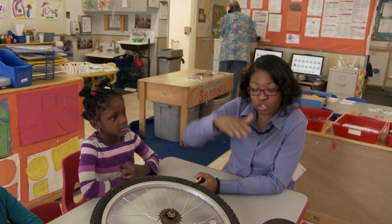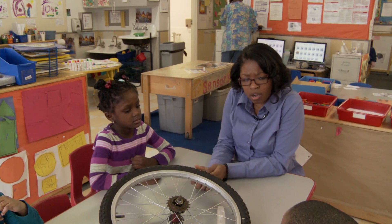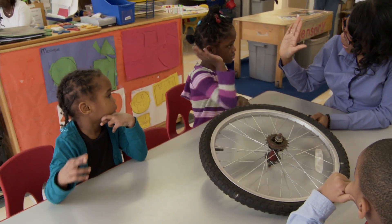What do we do when we try to see how tall something is, how wide something is? What is that called? Measuring. Thank you, Izzy. High five.